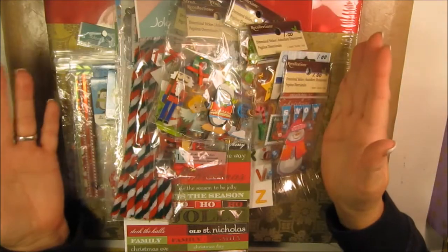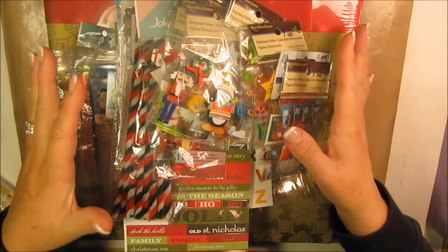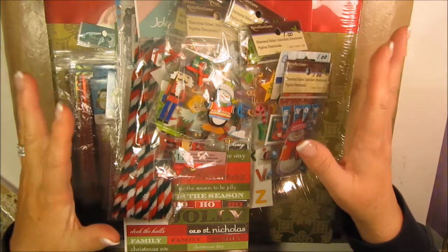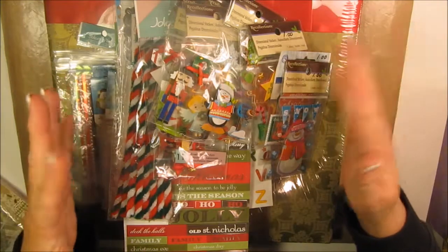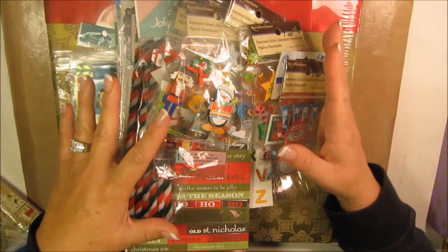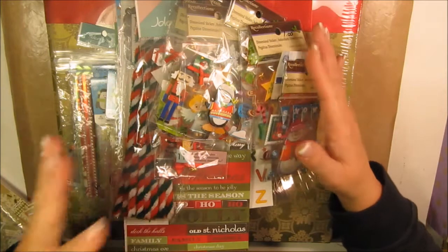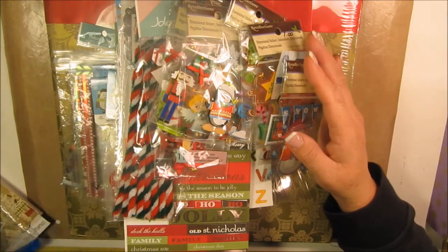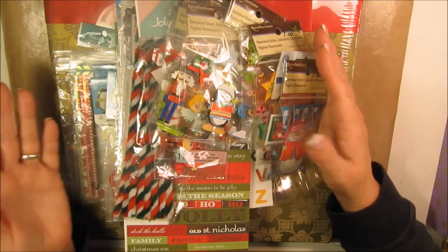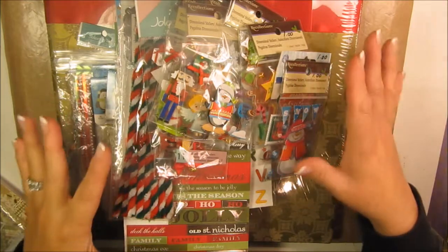Hi everyone, Kim here. This is a de-stash video of some Christmas themed embellishments and things that I don't need anymore. Either I bought them a while back to go on a specific layout and forgot I had them, I did the layout and it's done, or I have duplicates of things — that's the story.